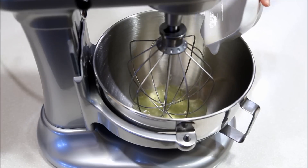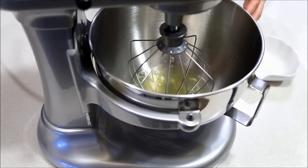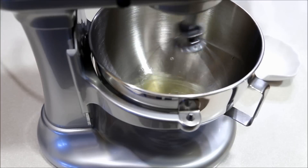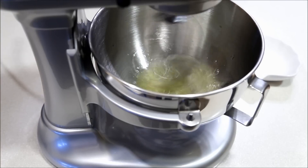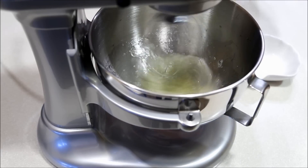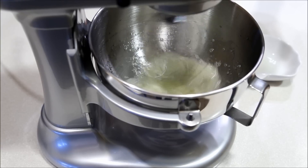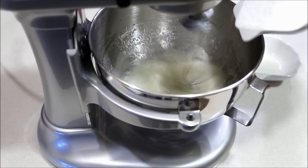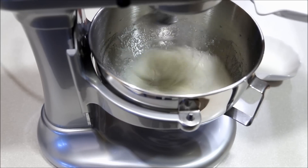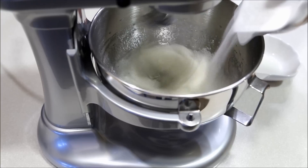Pour egg whites into mixing bowl. Beat with wire whisk at high speed for 30 seconds until foaming. Add sugar in 3 increments and continue to beat until firm peaks form. This will take approximately 4 minutes.